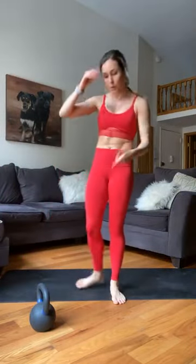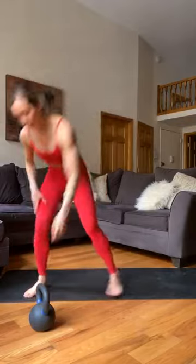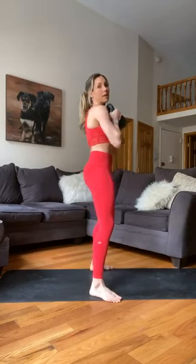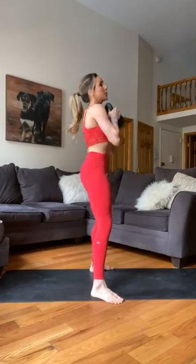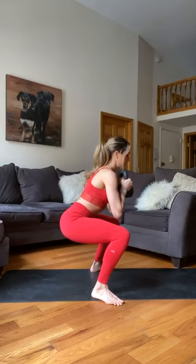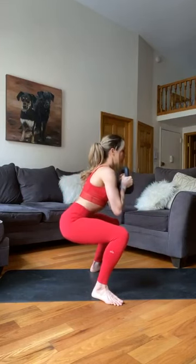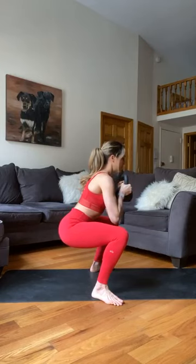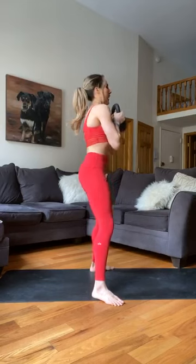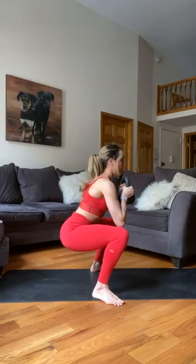We're going through this all one more time — grab your weight, bring it up at your chest, nice and tall. Deep inhale, fill up and lower: one, two, three, four, five. Hold: five, four, three, two, one. Stand up as quick as you can. Second rep: lower, hold, explode up. Last one: lower five, hold five, up. Good job, guys.